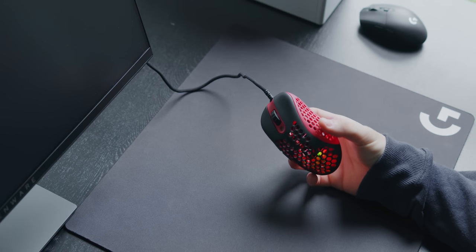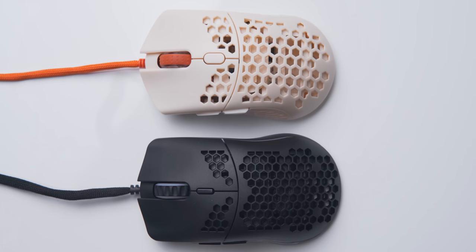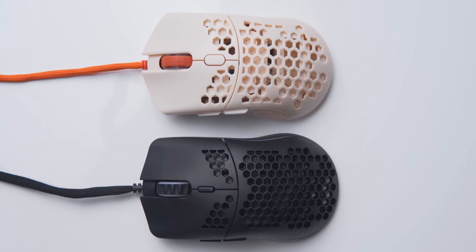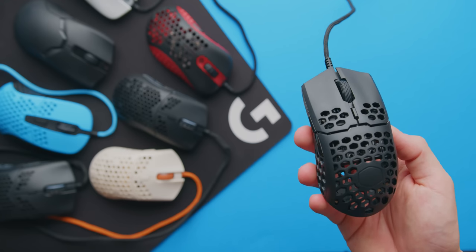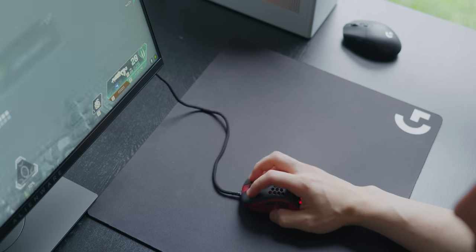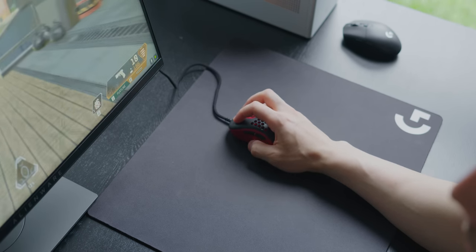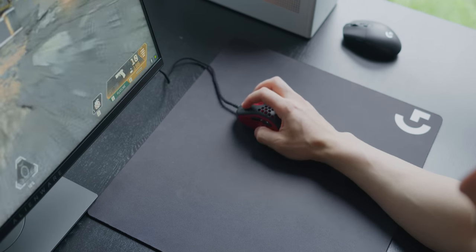Out of all the ultra lightweight mice I've tried, the Skull Mini has the biggest shell, so it's a bit more user-friendly for the masses, but this creates an odd feeling making the mouse feel empty and hollow — it definitely takes some time to get used to. The other thing you give up with these super lightweight mice is a wireless connection. Generally this doesn't bother me too much and you can get used to it, especially with lightweight cables used with a bungee, but in the case of the G Wolves Skull Mini the cable is on the thicker end.